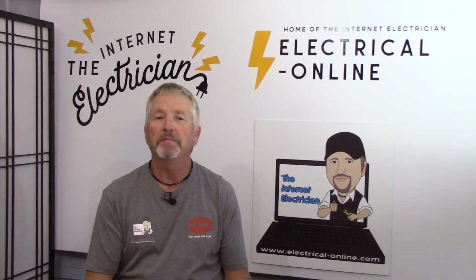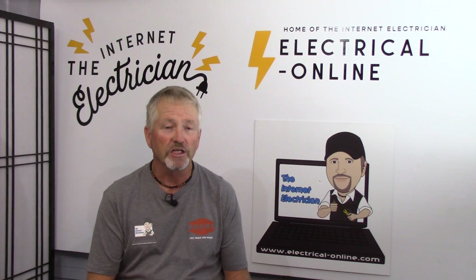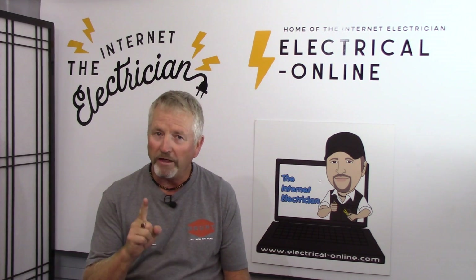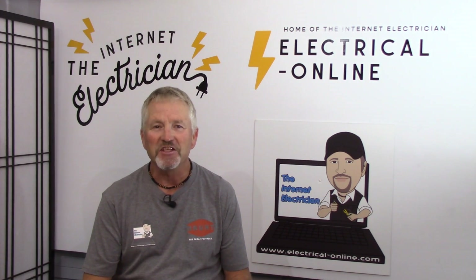Hello again do-it-yourselfers. I'm Terry Peterman, the internet electrician, and I'm here to help you with your home electrical projects — helping you do them right, do them safely, and save you money.